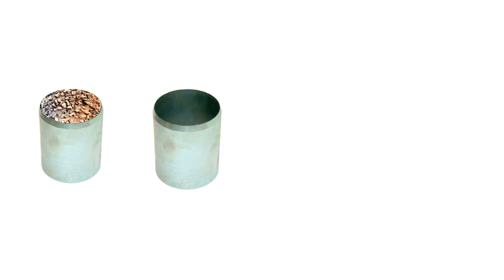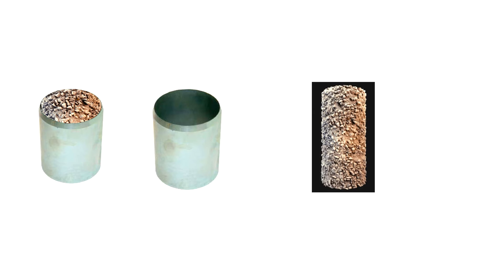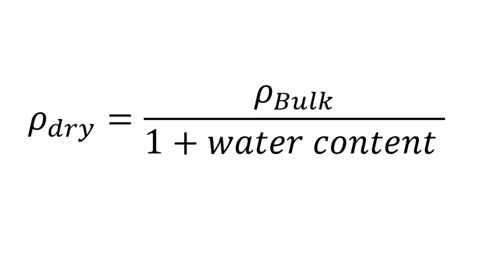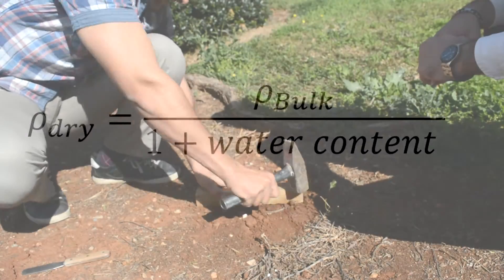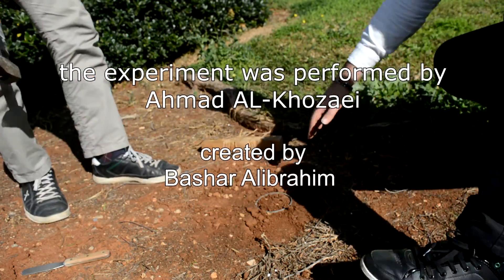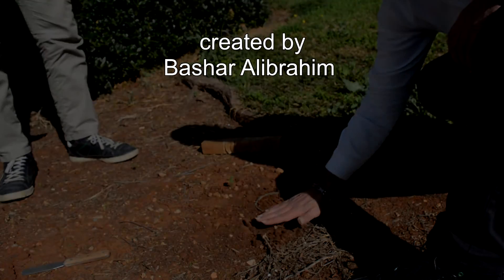Dividing this mass by the volume will give you the bulk density. Using this formula, you will be able to determine the dry density, and by that we were able to obtain the compaction characteristics of the cohesive soil.